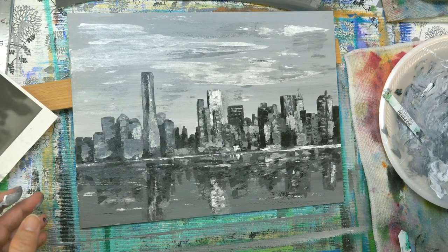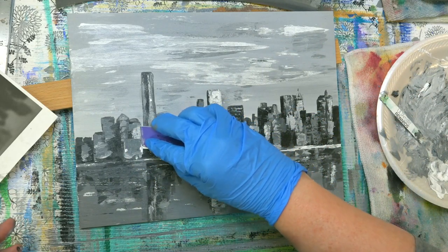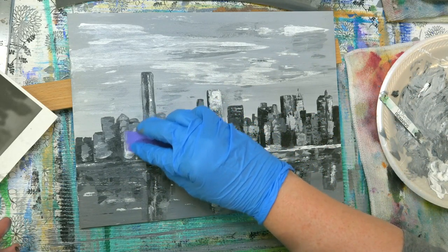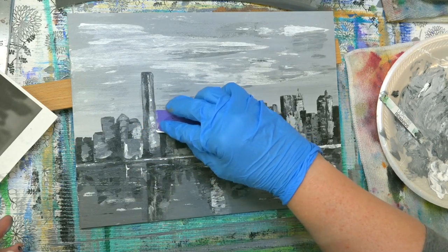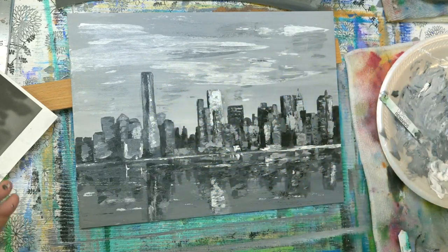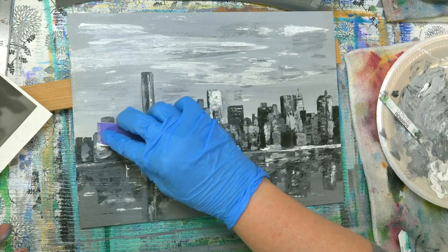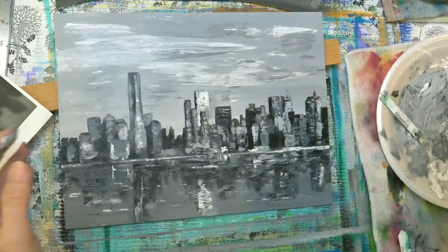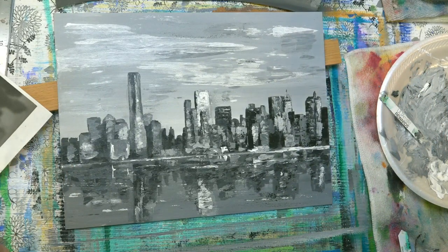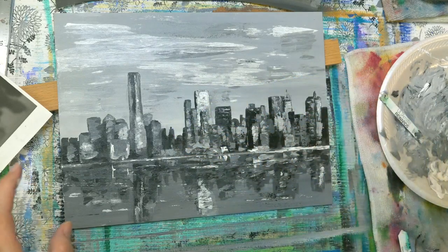Get some white here — there's some light color on the building here. A little bit more highlight on that one. So let me show you how you can add some color if you wanted to. So if you get it to this point and let it dry — I don't think these buildings had a whole lot of details, so I'm not going to mess with them.